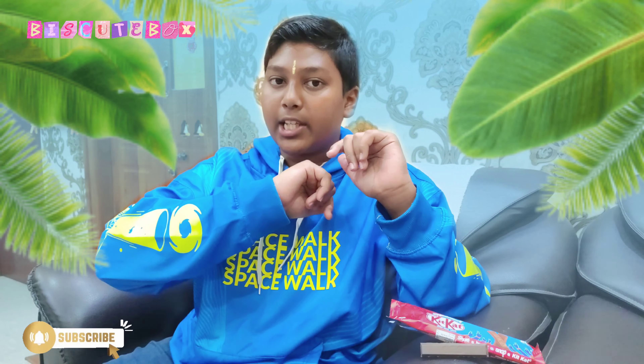I haven't seen it before, so the next video will come. You can take it to school and take 2-3 bags, or take a bag of friends. Go to the YouTube channel every day. Thank you for watching — signing off from BiscuteBox.